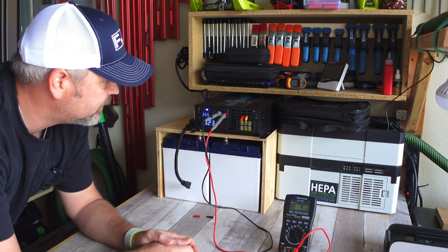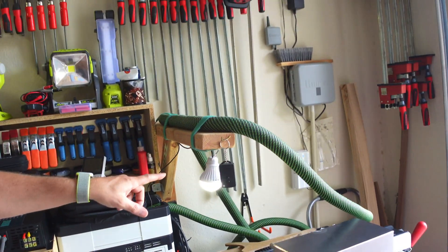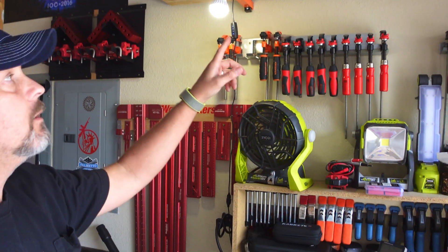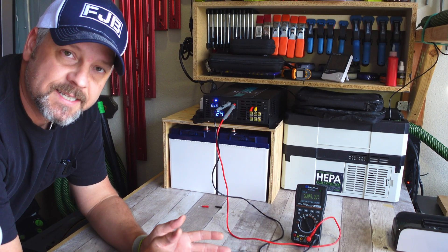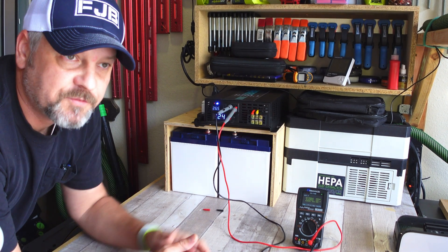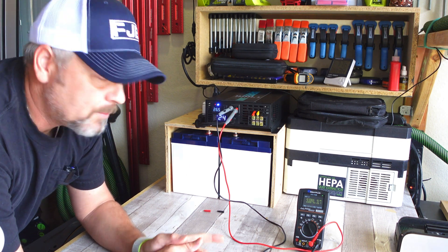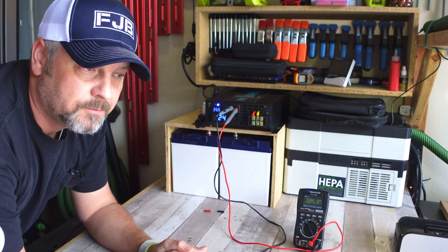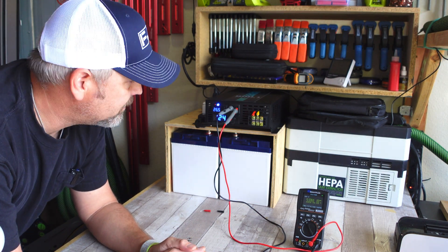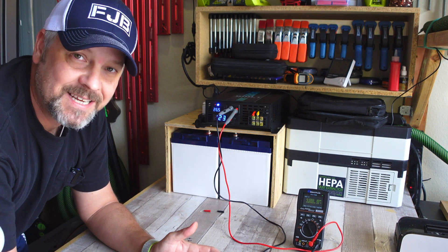I'm just going to keep this setup here for about a month, and every time I come out I'm going to turn on my LED lights — these lights are plenty when it's dark in here, they light up my workbench which is really all I need at night. I keep this fan running constantly plugged into my wall outlet, so now instead of wasting my home electricity I'm going to keep it plugged into this inverter and these Time USB batteries and let it run that way.